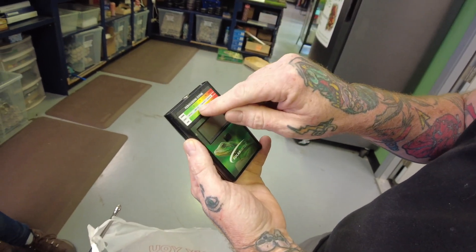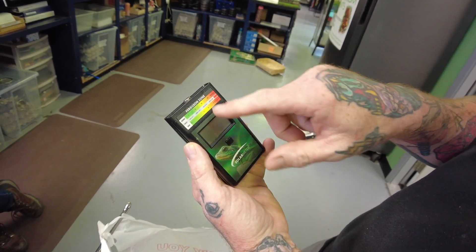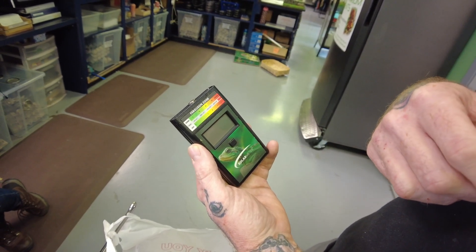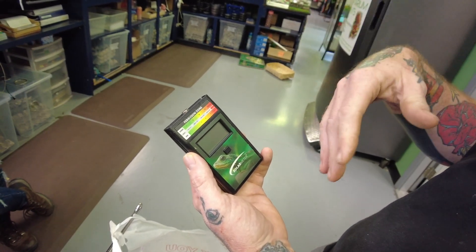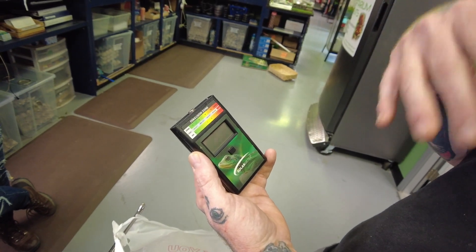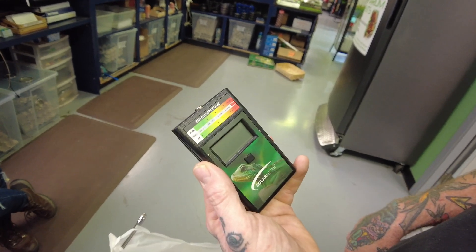Depending on the animal, you want to be in a certain range - one, two, three, four. I have a Tegu, so we'll probably be in the yellow; Tegu is probably in that three range, and probably two to three feet away. Most T5s are only good about 18 to 24 inches, so I recommend getting within 18 inches of the bulb for healthy UVB output.